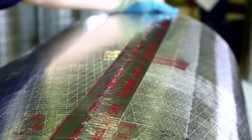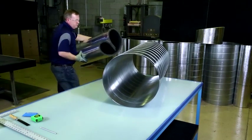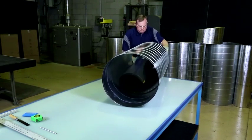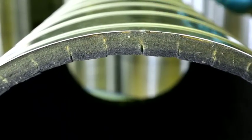Run the squeegee firmly along the tape until you can see the scrim pattern through the tape. Then, buckle the liner into a heart shape, ensuring the buckled crease is not at the butt seam, and insert it into the duct. When you release the insulation, it will snap into place, fitting securely inside the duct.